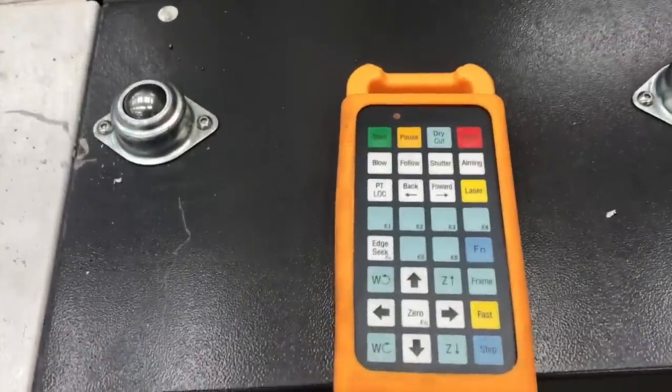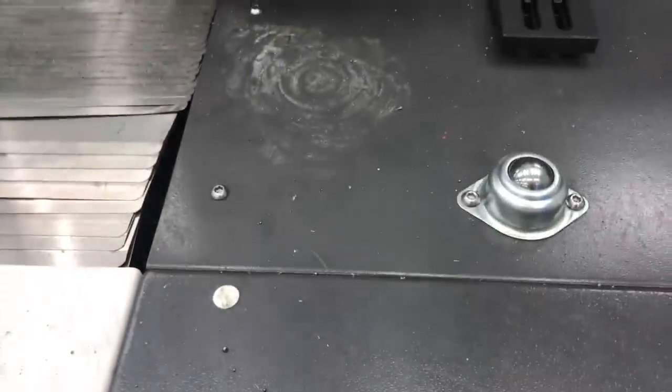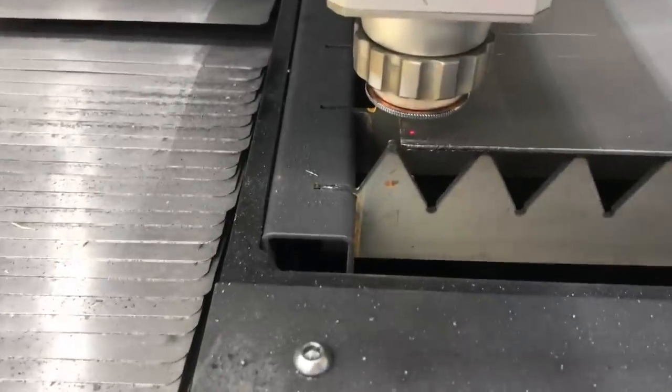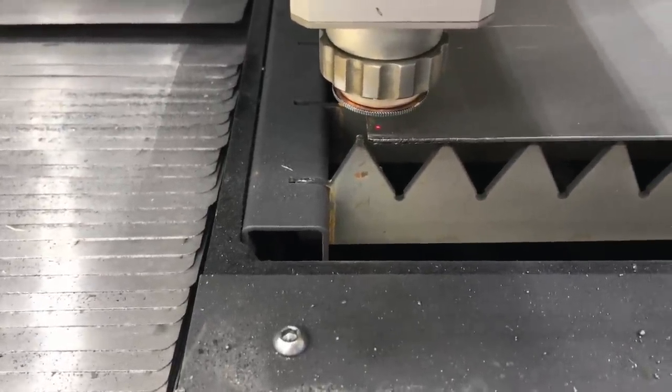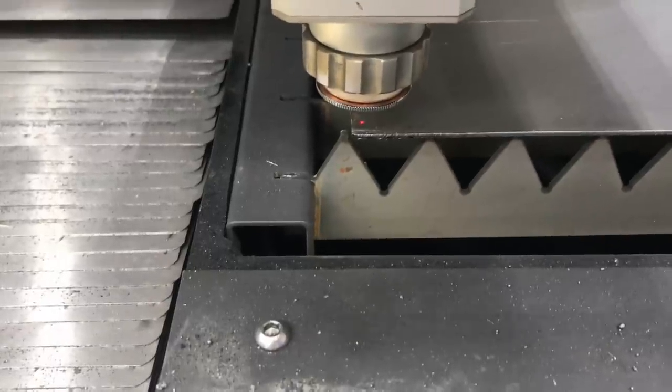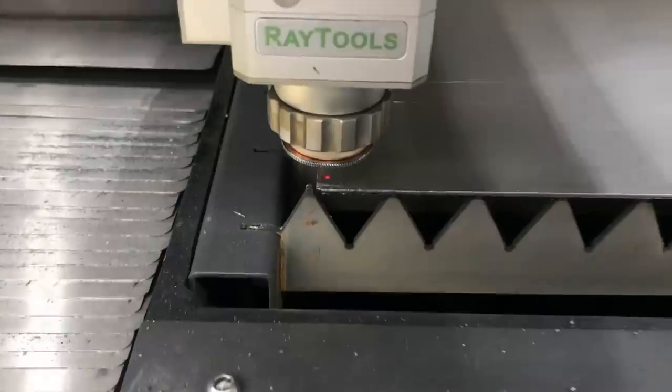You saw that it was trying to cut there but it wasn't actually cutting. If you notice, you've got the little laser pointer - that's where you can just line it up, but as long as that's on you're not going to cut anything. You toggle that on and off with the shutter button right here. So if you see that's on, we turn it off and now we should be able to cut.